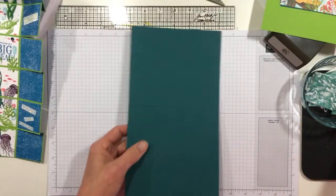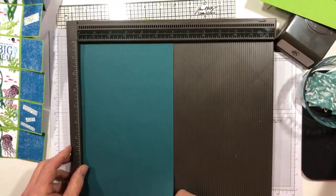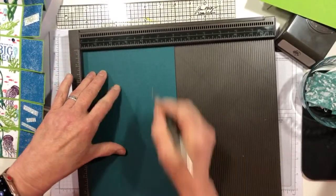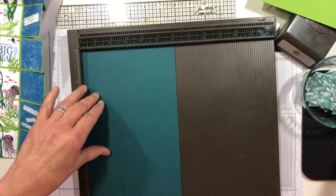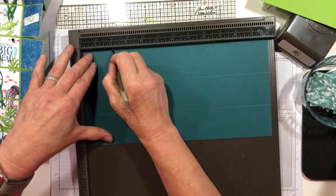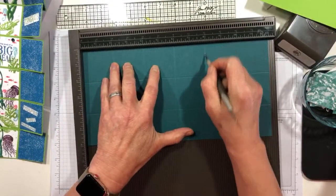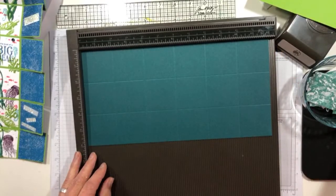With the 6-inch piece across the top, I'm going to score at 2 inches and at 4 inches. You can probably recognize the 2-inch math. Then I'm going to flip it and go 2 inches, 4 inches, 6 inches, 8 inches, 10 inches. Okay, that's the card base.